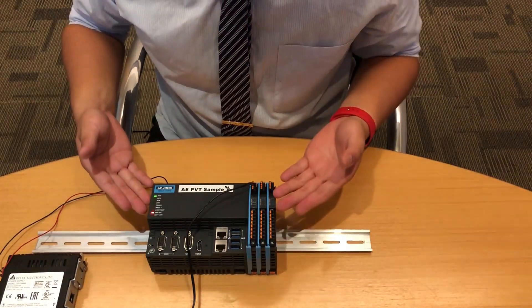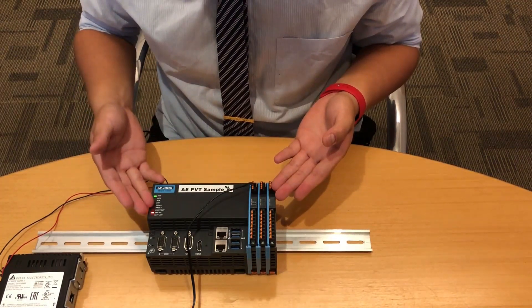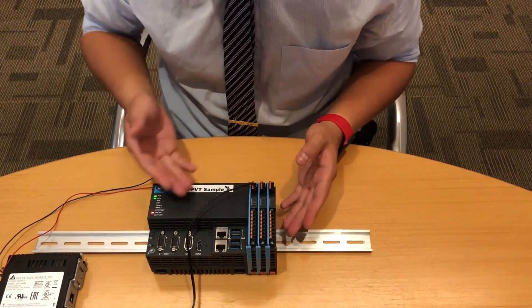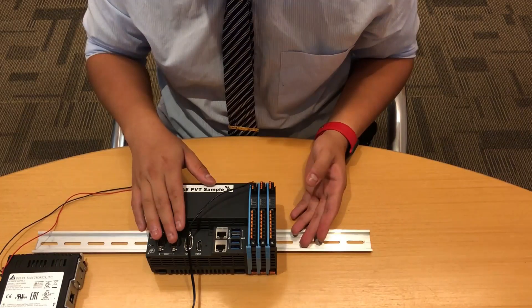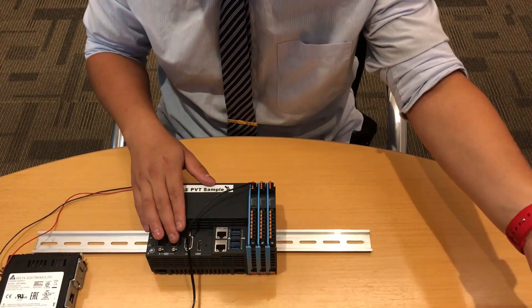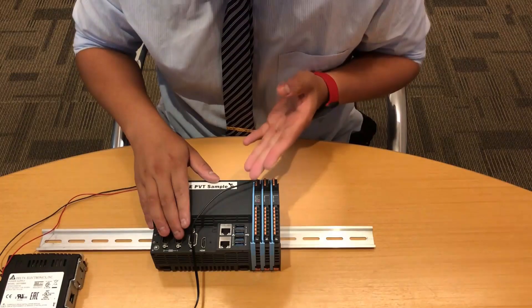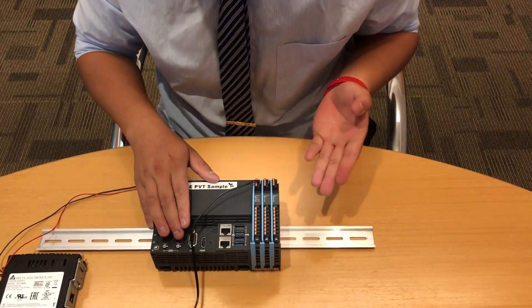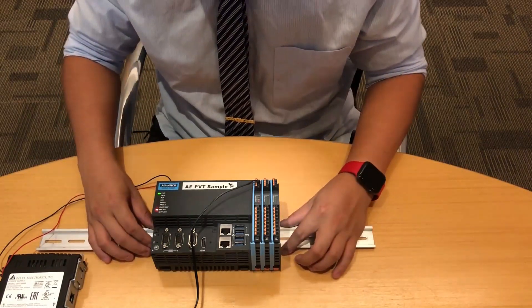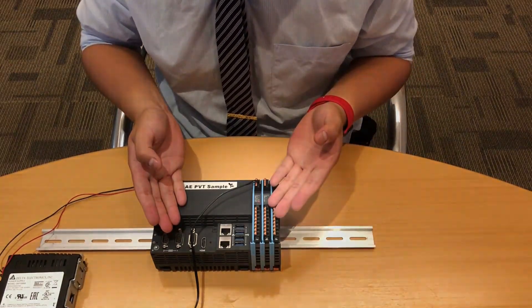But the EtherCAT slice I/O cards don't have power yet, because just like I said at the beginning of the video, they have an independent power source. So at this time, I will power on the WISE-5001. As you can see, the power is being turned on. Now we have successfully installed the whole WISE-5000 series on the DIN rail and turned on the power for both the PAC and the EtherCAT slice I/O cards.